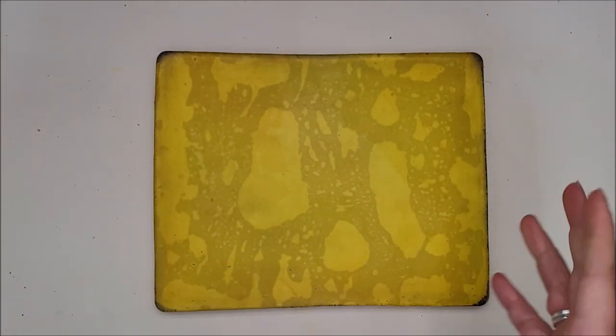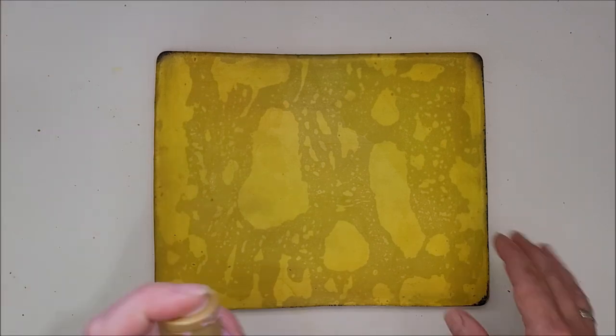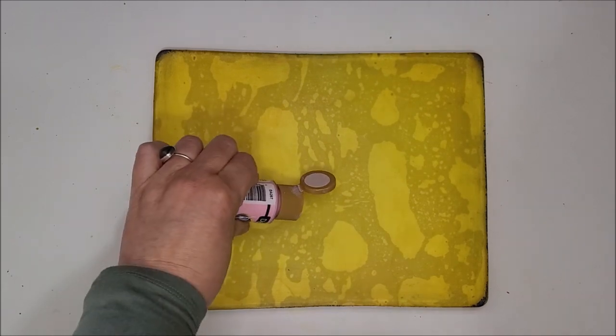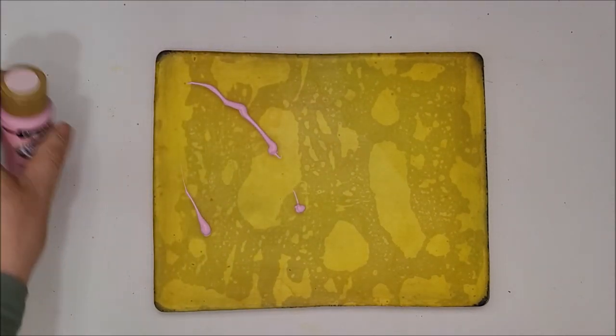I just thought it was a nice seasonal idea of what you can do, and I fancied using some pretty pastel colors. The process today is really quite simple — I'm going to put some paint on the plate.